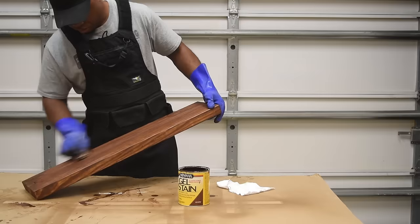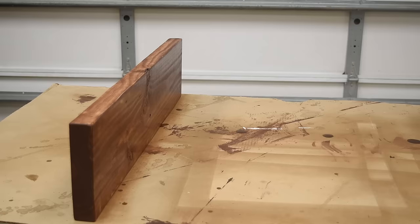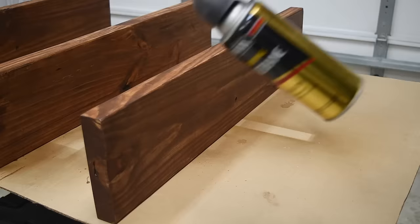The next step to finishing the shelf is putting on a top coat. I'm going to use a spray-on polyurethane. I usually add two to three layers of top coat and sand lightly between each one. You can use the brush-on version, the wipe-on version, or spray. I prefer the spray for a project like this because it's less mess and you don't have to worry about a lot of cleanup.